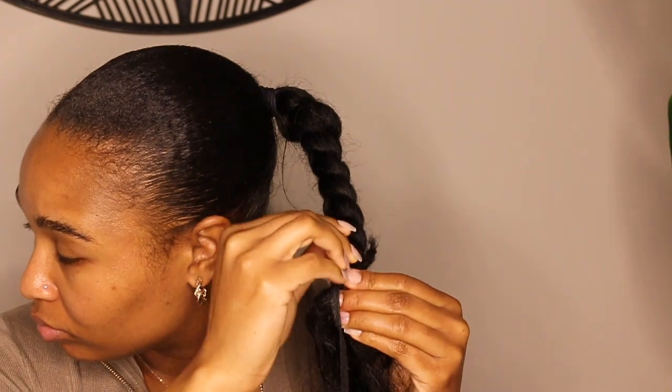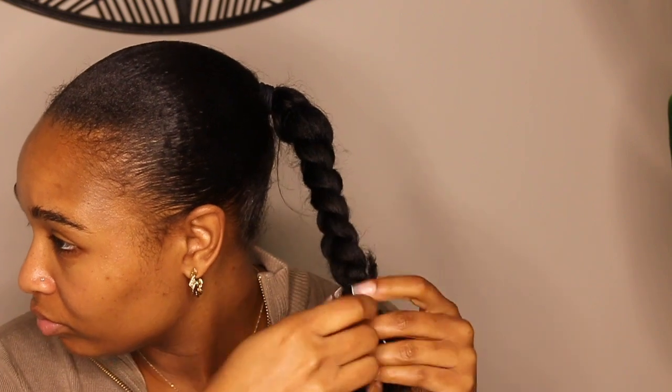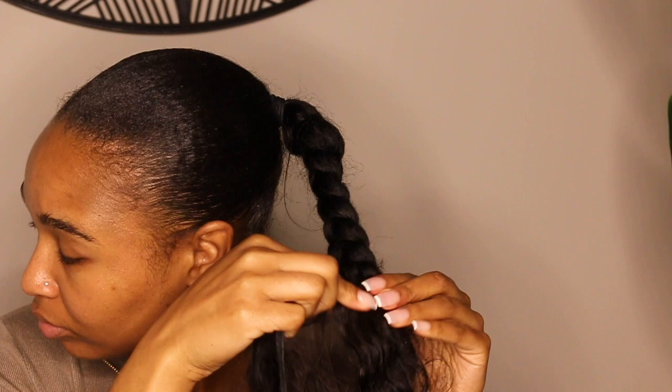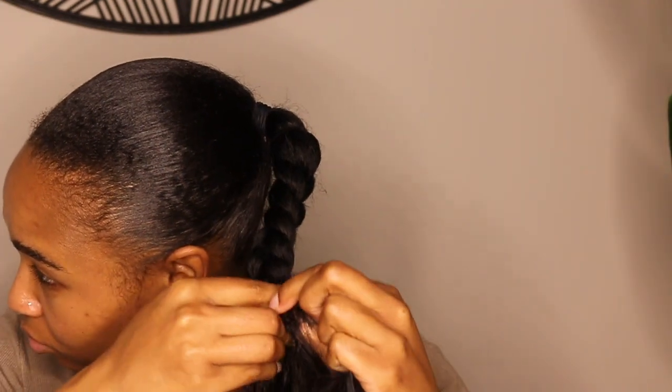All you need for this style is pins — I promise it's super quick and easy. You don't need any technical skills, no glue, no sewing, nothing. All you have to do is pin the hair vertically onto your braid and wrap the wefts around the braid.